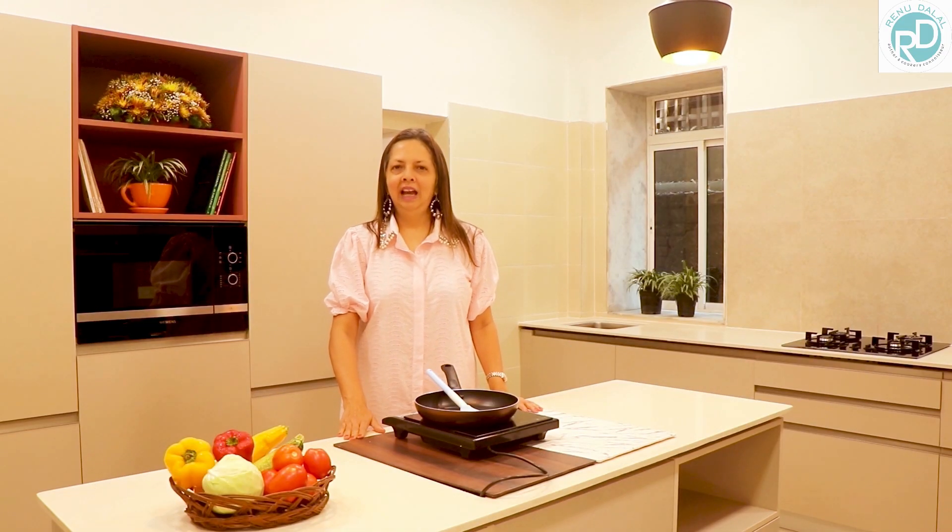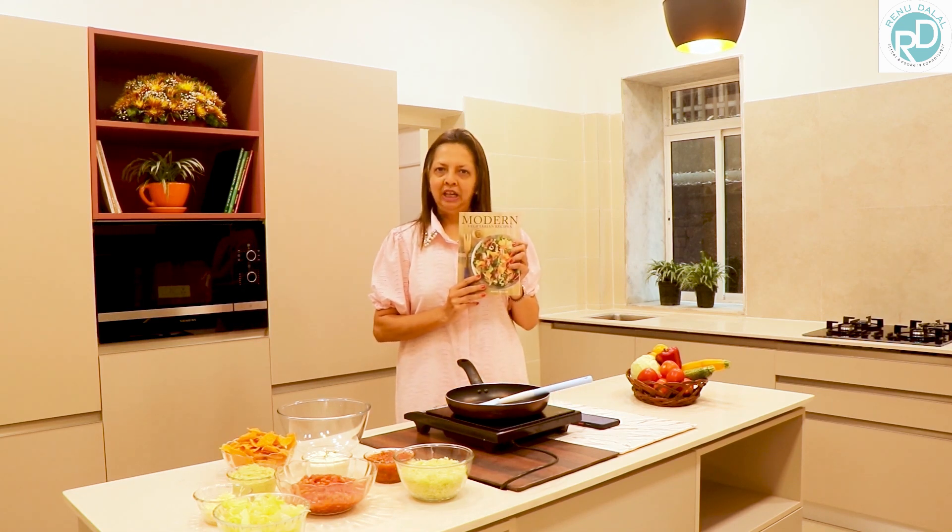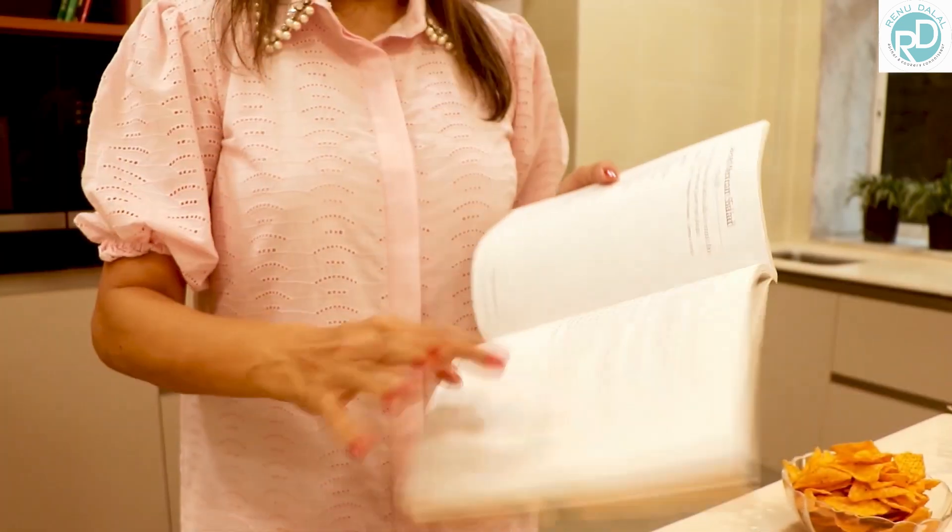Hello everyone, my name is Renu Dalal and I am the daughter of the late Tarla Dalal. I have written three cookbooks: Modern Vegetarian Recipes, Simple and Delicious Vegetarian Recipes, and Recipes from my Heart. Cooking is in my passion and DNA. I love to create something new. And this is my first book, Modern Vegetarian Recipes.